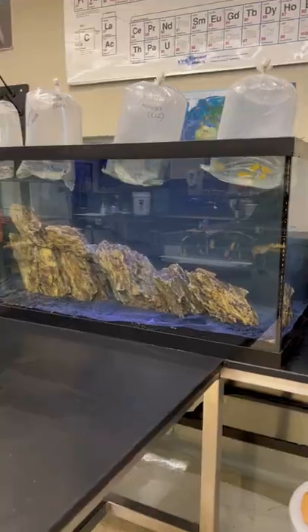We brought over cycled filters and media to this tank so that we could add the embuna on day one. After we added the embuna, that's when we saw the huge issue.